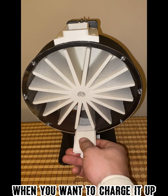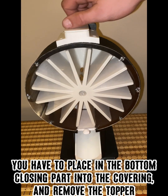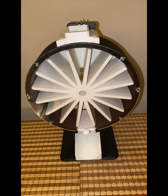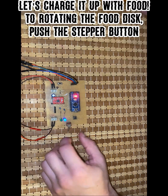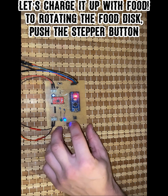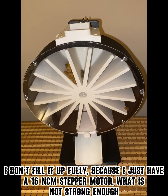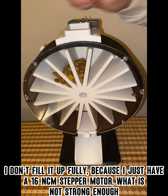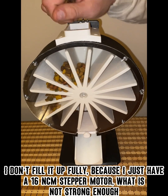When you want to charge it up, place the bottom closing part into the covering and remove the topper. Then switch the toggle switch into charging mode. To rotate the food disc, push the stepper button. I don't fill it up fully because I only have a 16 newton-centimeter stepper motor, which is not strong enough.